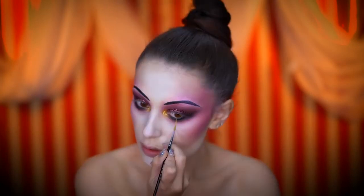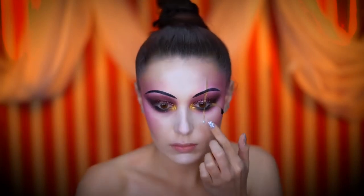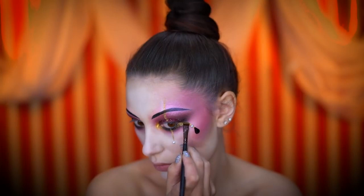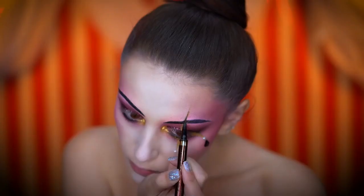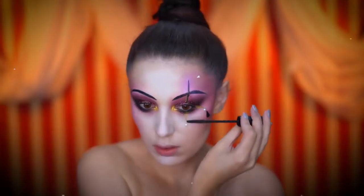With gold body paint I'm creating some lines around the eyes and adding rhinestones for extra shine. Over all of those gold areas I'm applying gold glitter on top, and I'm adding a black liquid liner to the line above my eye. Now I'm applying mascara and lashes.